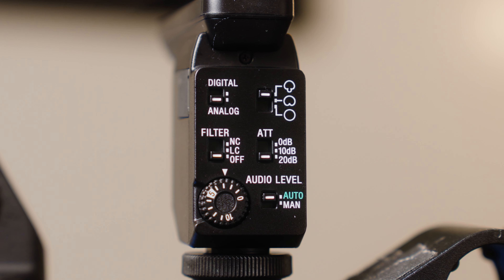I usually wind up just keeping it on auto because it's really smart and really good. You can also change the decibels. There's an NC filter — a noise cut filter — so some noise canceling. If you have a crazy background and you just need to dial in on whatever sound you're trying to get, that's what that is.